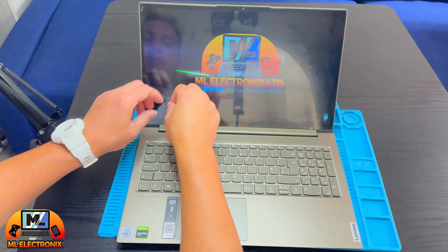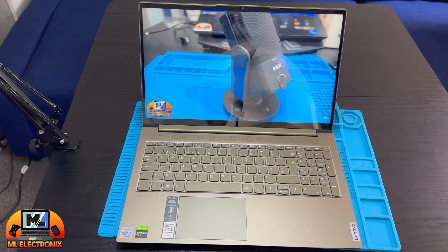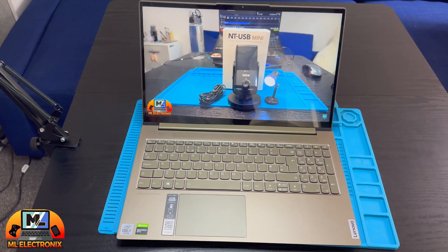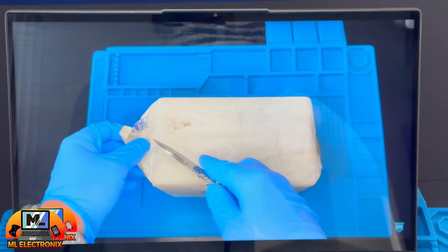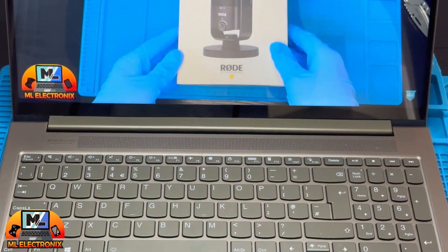That's it! The backlight problem is fixed and the new OLED screen looks fantastic. If you found this video helpful, give it a thumbs up and subscribe for more tech tutorials. Enjoy your newly fixed laptop, and thanks for watching.